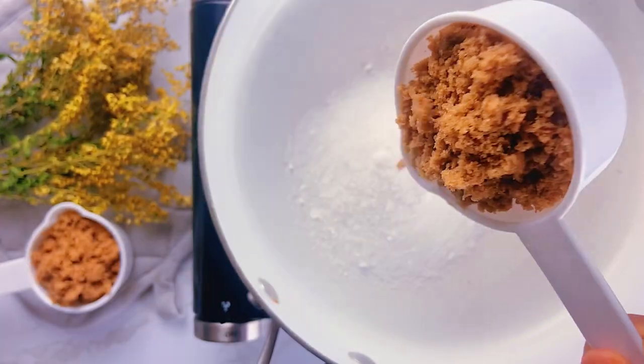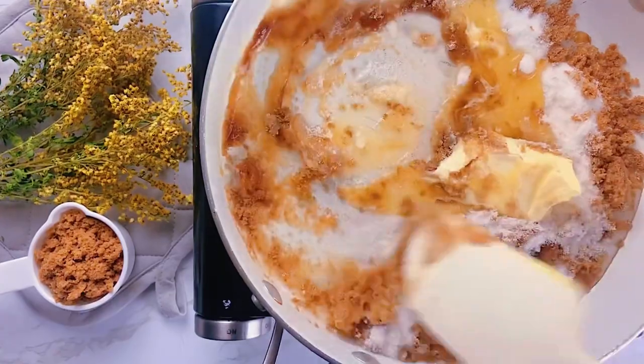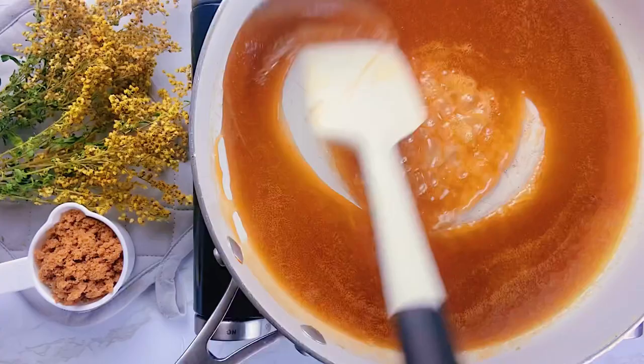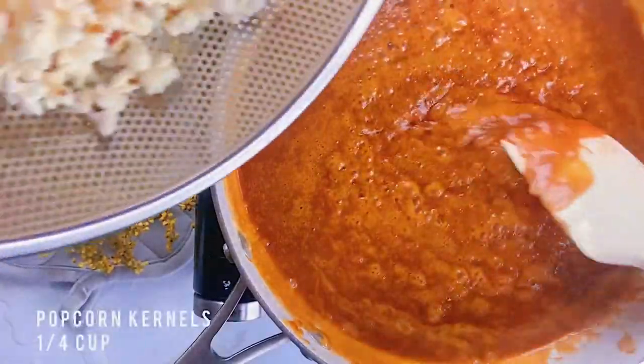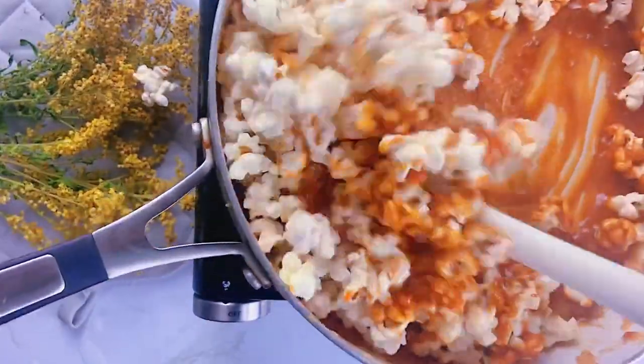First, I like to make my own caramel by adding sugar and butter to a pan. There is a full recipe on my channel on how to make caramel, so definitely check that out. The perfect amount of popcorn for this sauce would be a quarter cup of corn kernels, cooked separately.